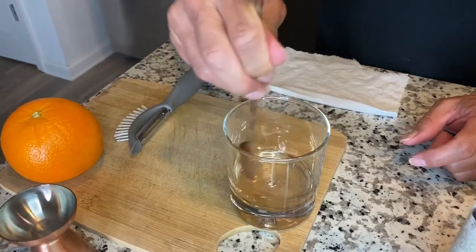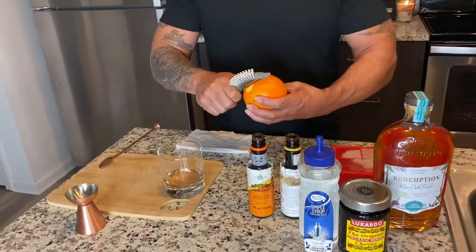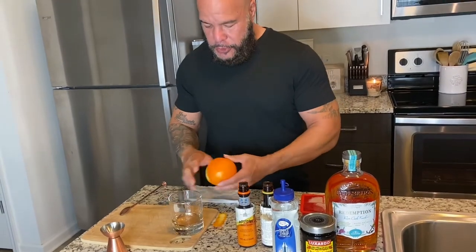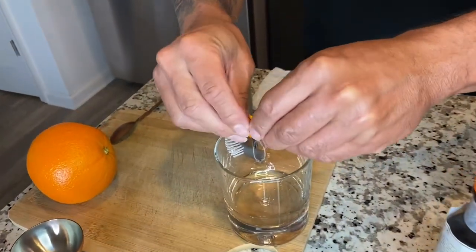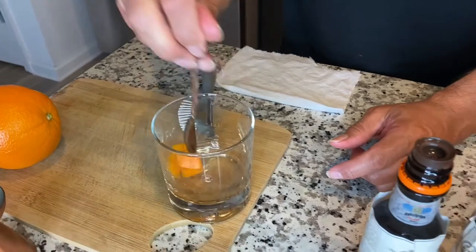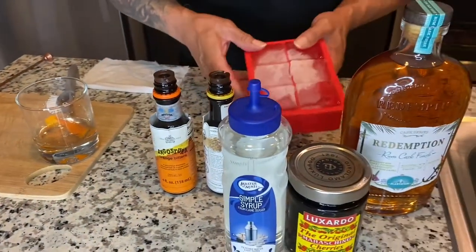What I like to do is take a peel of orange — I usually do two — and twist it up to get those juices flowing, then stir it again to mix. Now we're gonna grab a cube of ice.